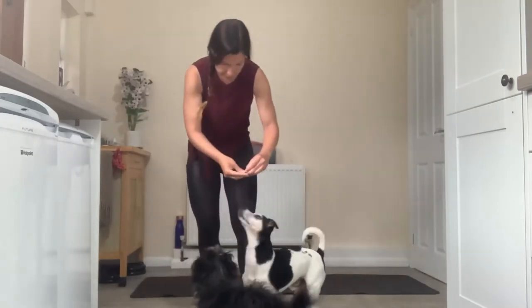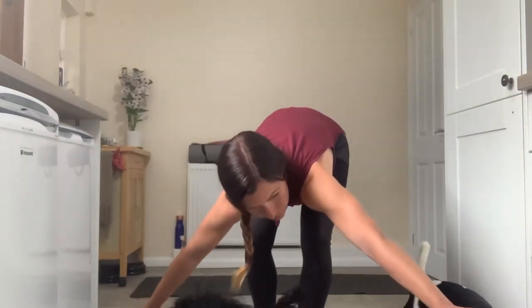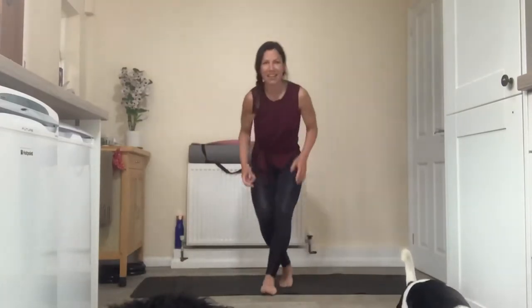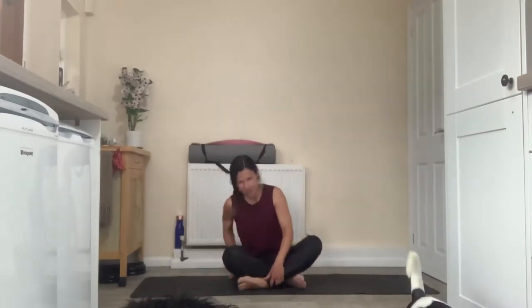Ready, go to your place. There may be some of that. Okay, so I'm going to start in a comfortable seat today. Come to a comfortable cross-legged position.